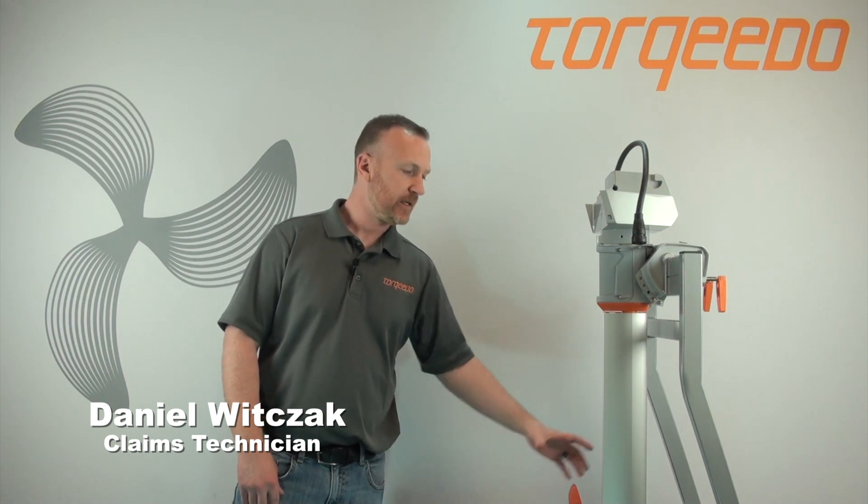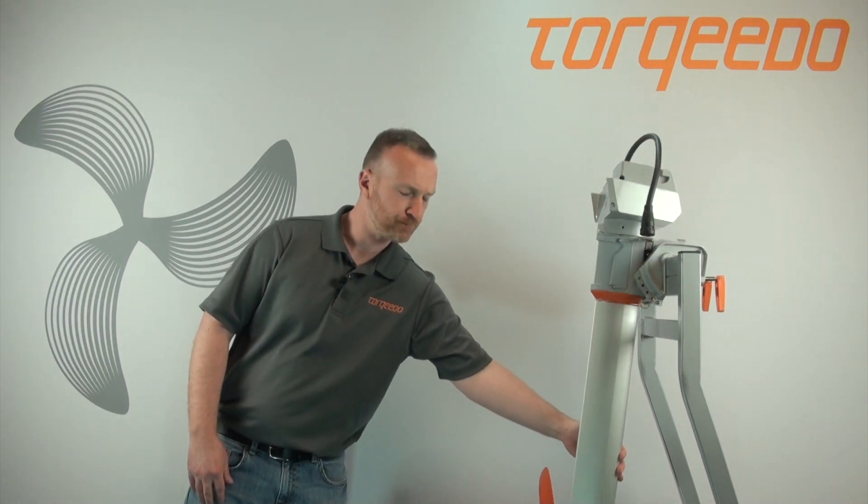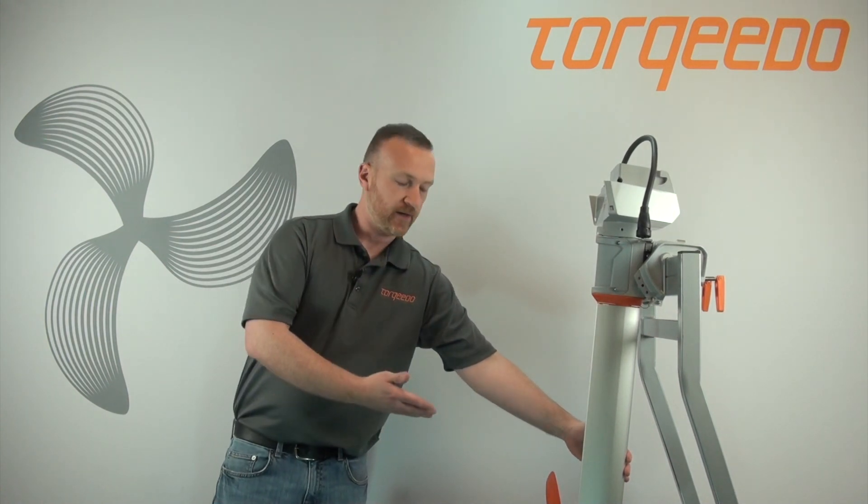If you have a Travel 1003 or a 503 and you've lost thrust in the motor, most likely it's due to a broken shear pin. What you want to do is remove your tiller, your battery, and then tilt the motor up.